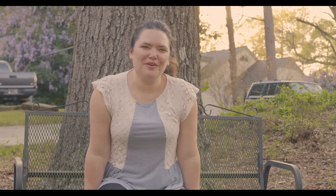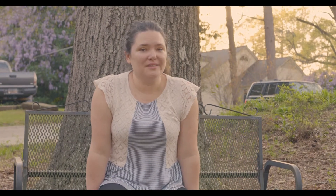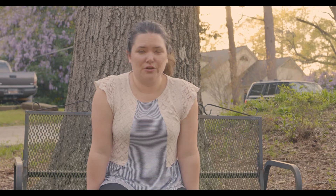Hey guys, it's Miss Sylvia from the Art Center.